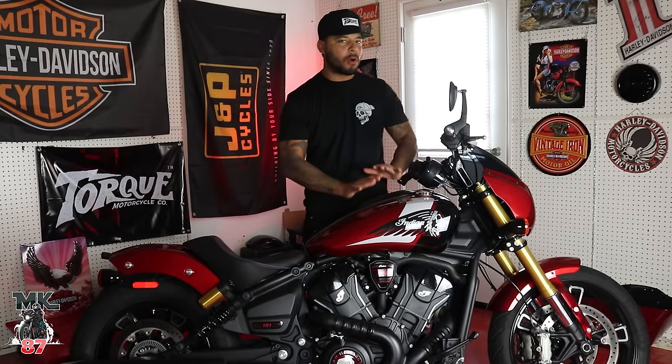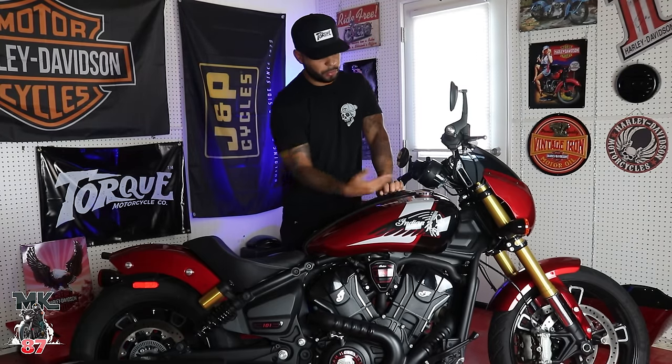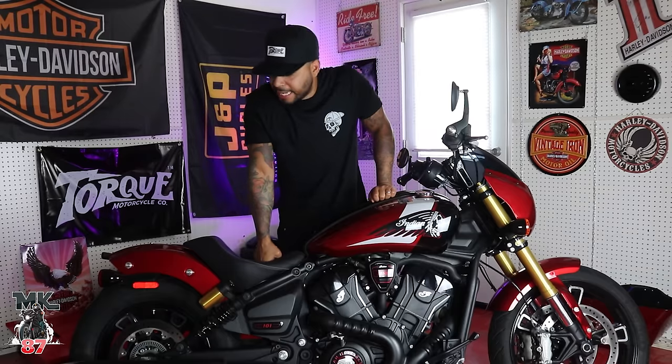The gas tank holds 3.4 gallons — not the biggest, but this is not the type of bike you're going to be touring on. A bigger tank would kind of make the bike look weird. You do see the lines just flowing through the tank into the back fender — that bob fender looks really nice too. Indian does such a great job of taking a vintage look and mixing it with modern. Just taking a step back, you can see its rich heritage; it screams racing, performance, classic — but at the same time you see all those modern components that make the bike so awesome.